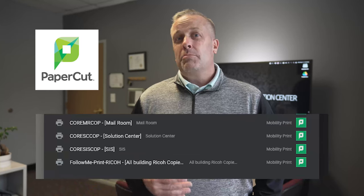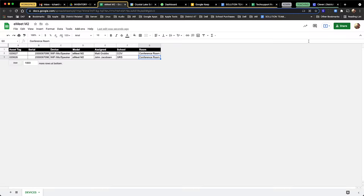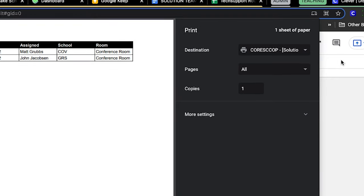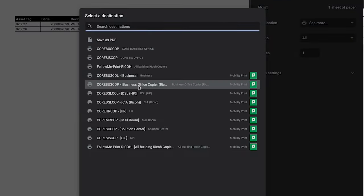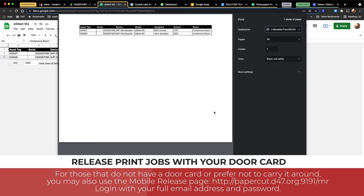For me, that's the one and only printer that I use when printing from Google Chrome. If you don't see the Follow Me printer, it's probably because Chrome remembered the last printer that you used. You can reveal the Follow Me printer and select it after submitting your print job in Chrome. Then click the drop-down under Destination and click See More. Look for the Follow Me print Ricoh with the Mobility Print icon. Using this printer will allow you to release your print job at the copier that you normally visit, but also anywhere else.